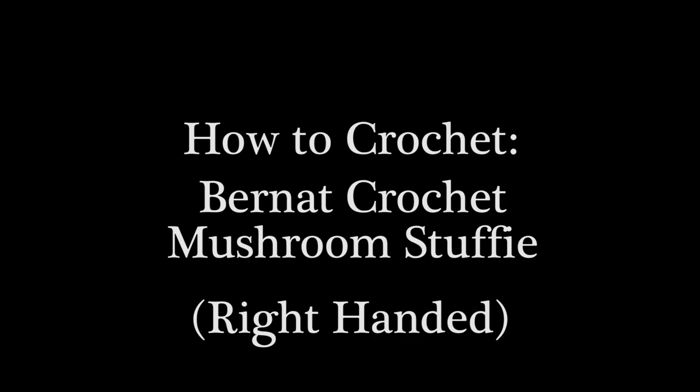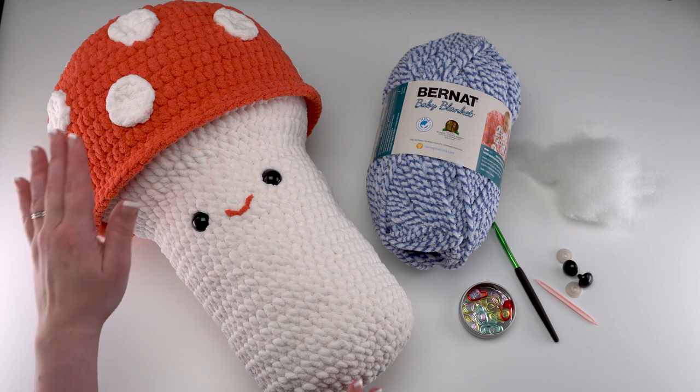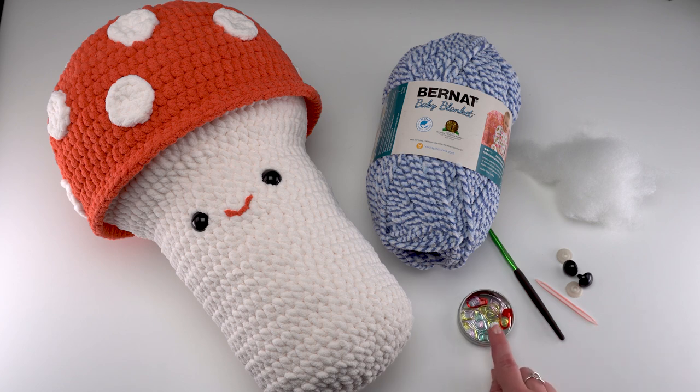Hi, this is Tamara from Moogly and today I'm going to demonstrate how to crochet the Bernat crochet mushroom stuffy, which is a free pattern you'll find on yarnspirations.com. To make this pattern you will need two colors of Bernat baby blanket — I used weathered red and whipped cream. One ball of each should be sufficient. You'll also need a US K 6.5 millimeter crochet hook, a yarn needle, stitch markers, safety eyes, and stuffing.